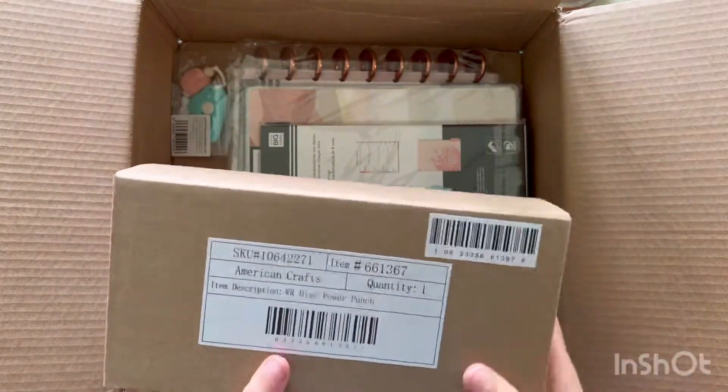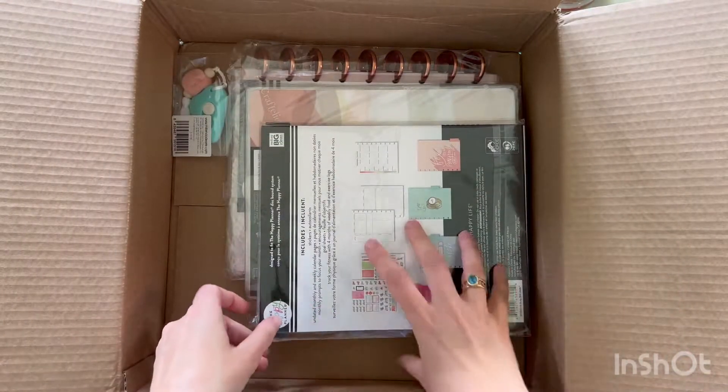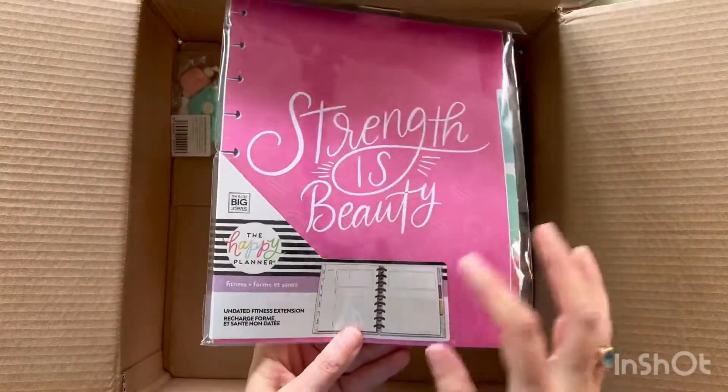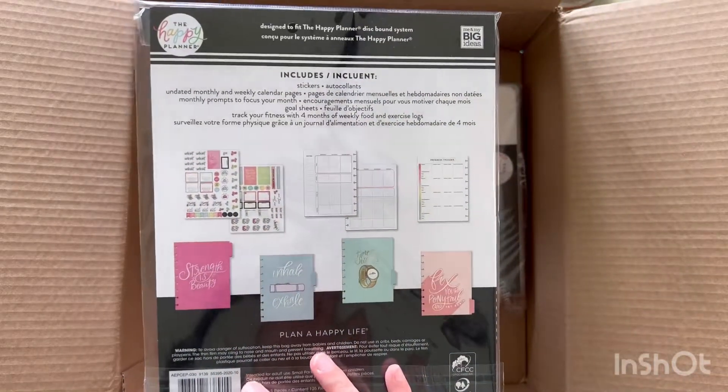And in here we've got a disc power punch. I'll get that out in a second. They were having a really big sale on, so that's why I got lots of Happy Planner stuff. Even though I don't track my fitness at the moment, I thought it would be something I'd quite like to do, so hence getting this. I'll open that in a second.